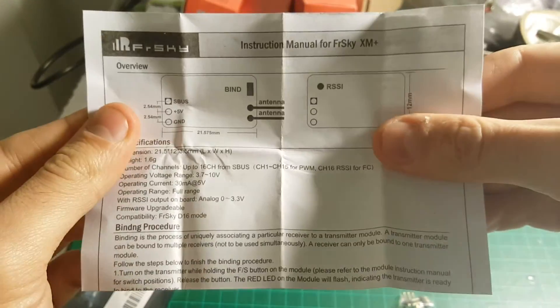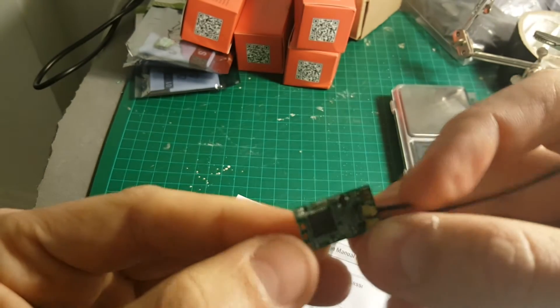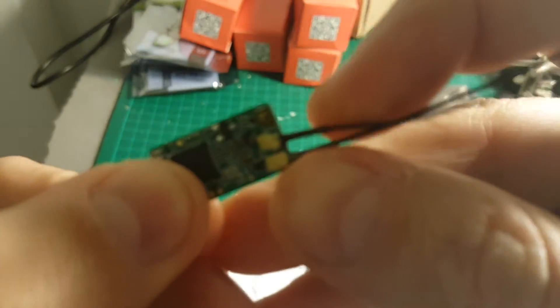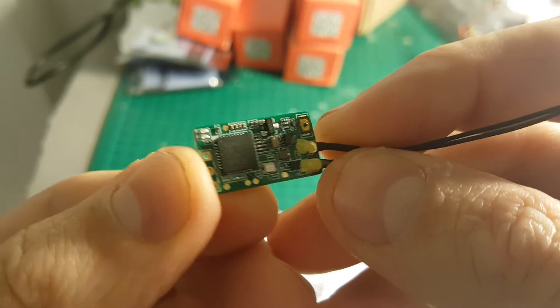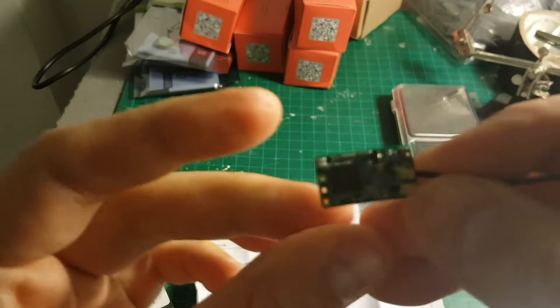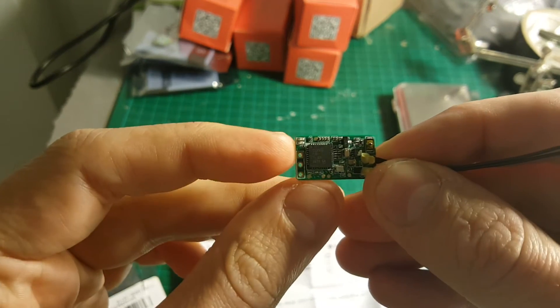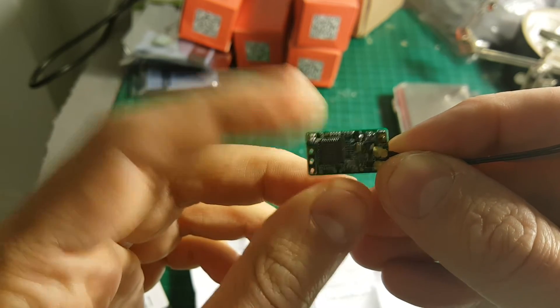Over here we have a very small bind button — it's much smaller than the one on the bigger brothers like the X4R and similar receivers. The SBUS port is on the top, then we have the plus 5 volts, and then the minus, the ground.